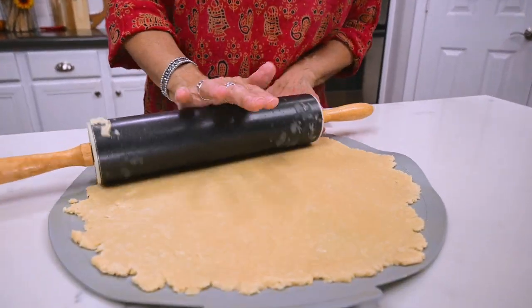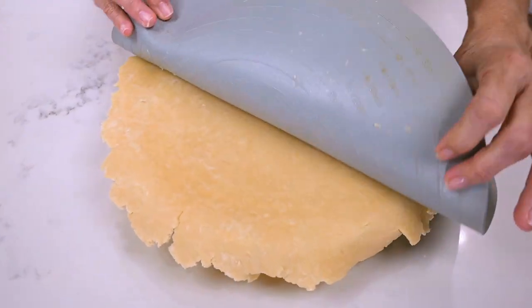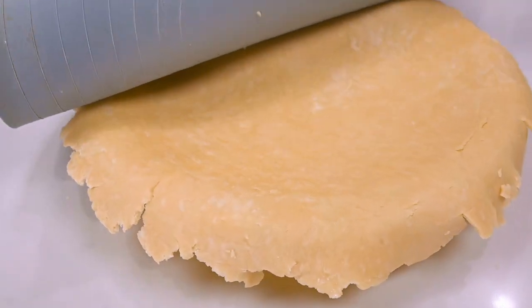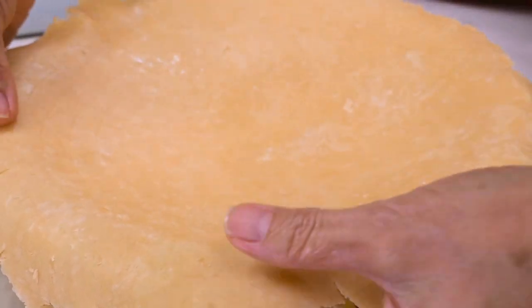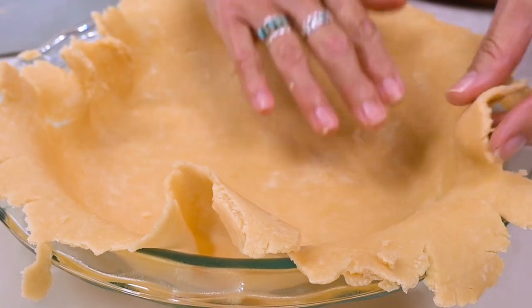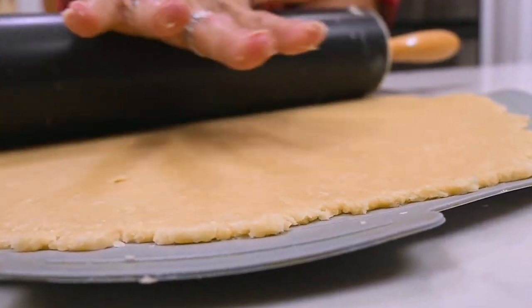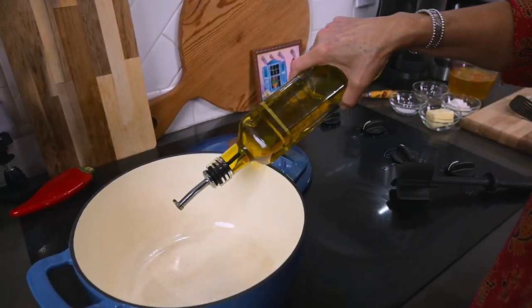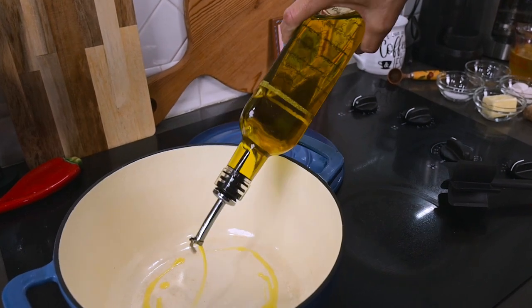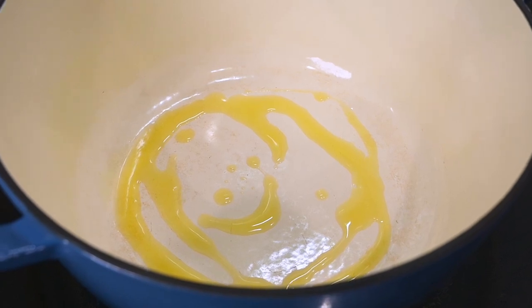I'm first going to roll out my pie crusts, place the bottom crust into my pie plate, and set them both aside while I prepare the filling. I heat a large saucepan over medium-high heat with just a little olive oil to coat the bottom of the pan.